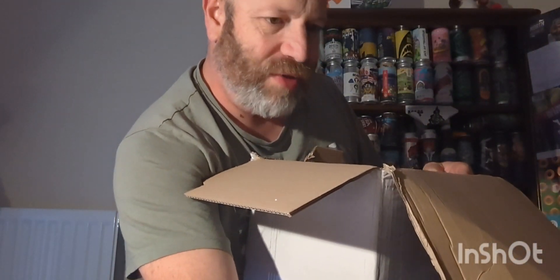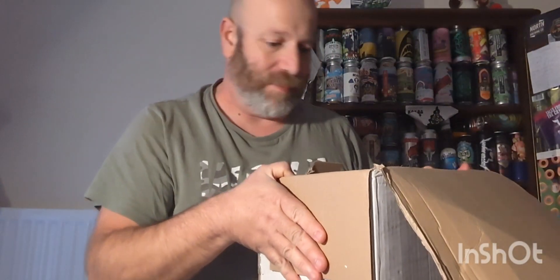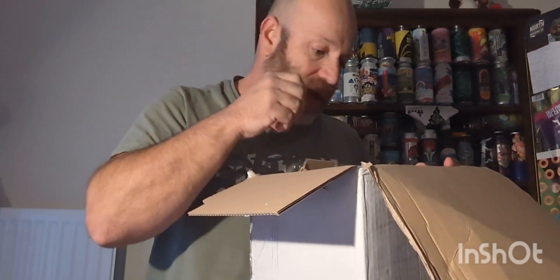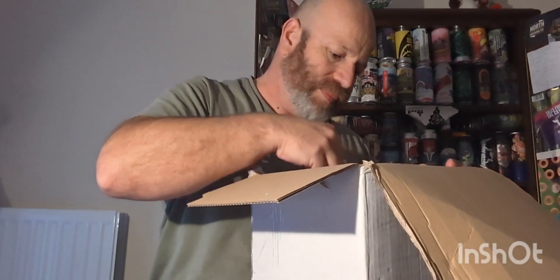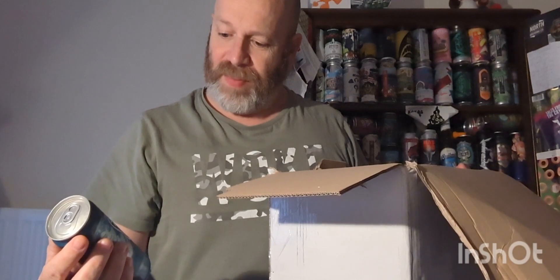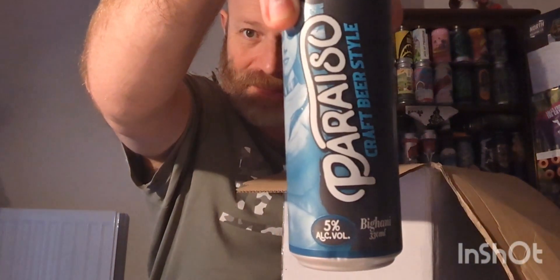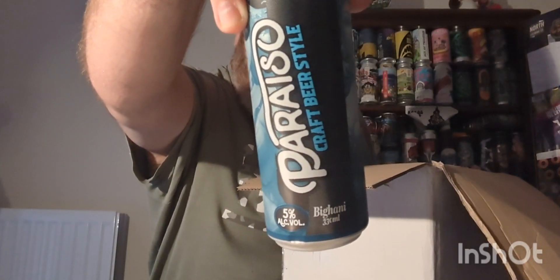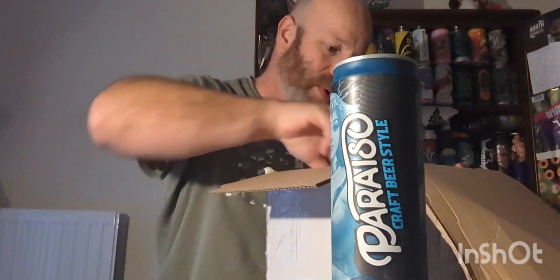So some of these beers that Matthew's put in this have come all the way from the Philippines, some beers which I'll be familiar with brewery-wise. So let's have a look. The first beer to come out - nice and chilled by the way, must have been a cold van - is one from Paraiso, 5%. This is a craft beer style; I'll have to do some research on that when I come to reviewing it.